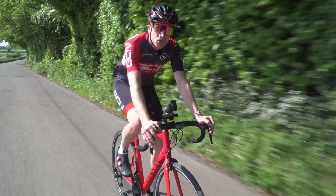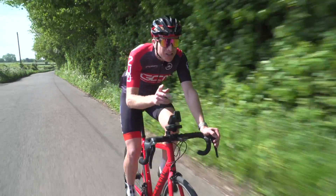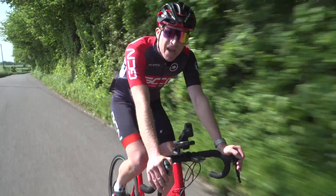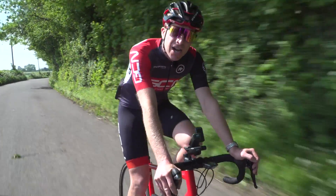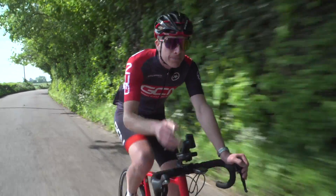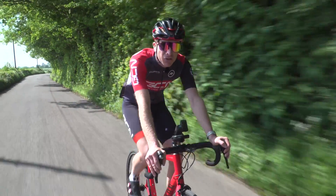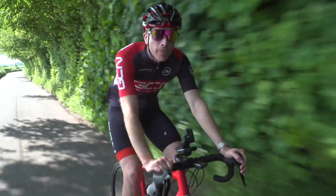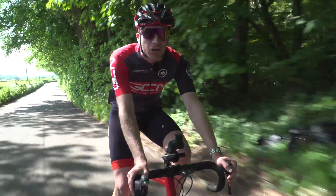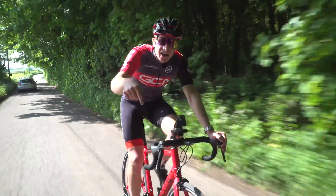So there we are — some pretty interesting results. What I really want to know is: do you train with power, and if so, what method do you use? Let me know down in the comments below. Remember to like and share this video, especially with a friend who trains in the dark ages and just smashes themselves for hours on end. Do check out the GCN shop at shop.globalcyclingnetwork.com and also check out another video on training with power.